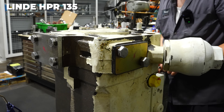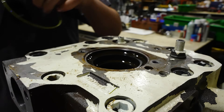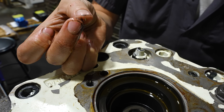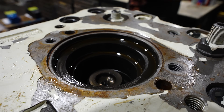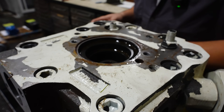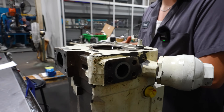This is an HPR 135. You can see that it's got a sludge buildup, so it probably has gotten pretty hot, and it can be a mixture of a lot of things. It could be just wear over time and heat, or just a lot of contamination in the oil.